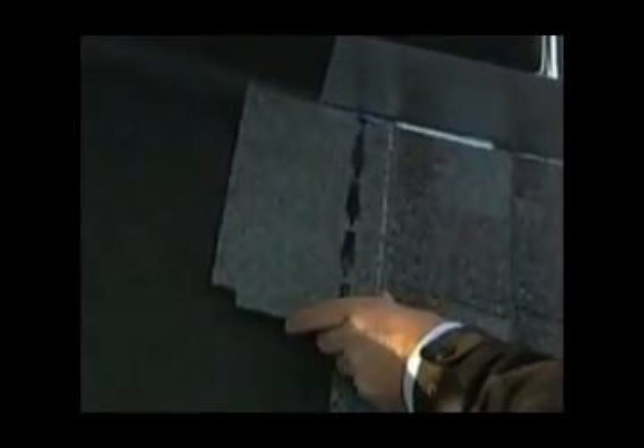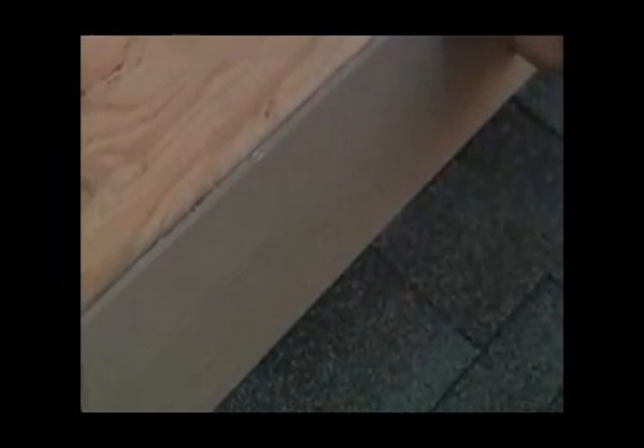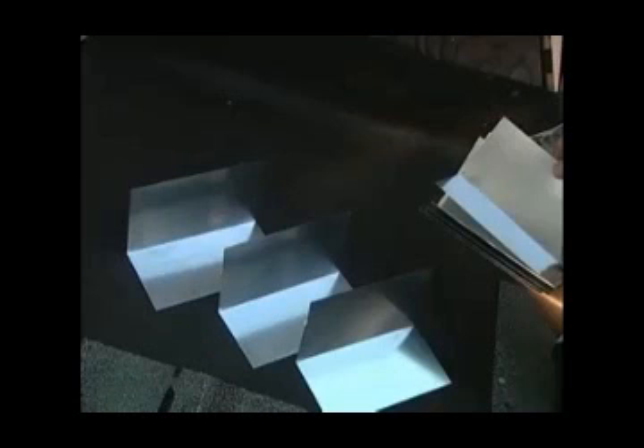The second course of shingles follows, and the end is flashed as in the preceding course. Continue this process to the top of the roofing area. On a vertical sidewall, the siding may serve as counter flashing over the step flashing, or a separate counter flashing may be used.